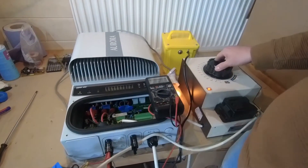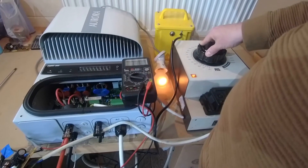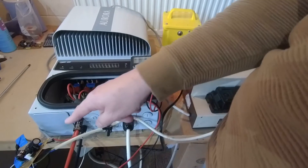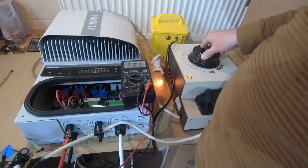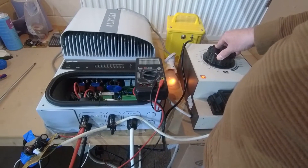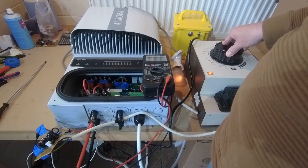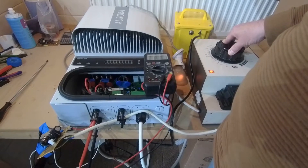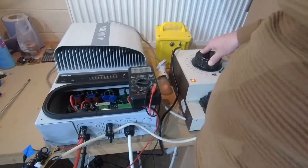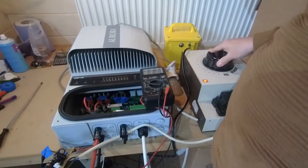Shall we see how low we can take the string before it cuts off? As I'm taking the voltage down, it's modulating and taking more power, so you need to be careful you don't blow that AC to DC board. I can take it all the way down — I'm down at 140, 130. It's fluctuating. I reckon in a minute it will say we've run out of daytime. The power output has dropped to zero watts, so it's now realised the voltage is too low.